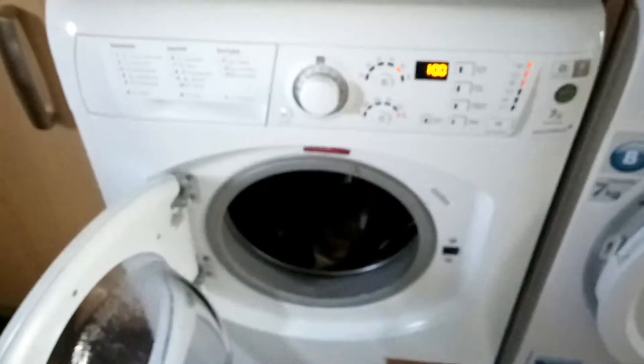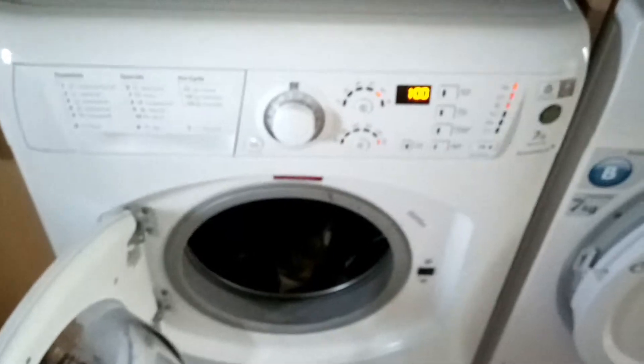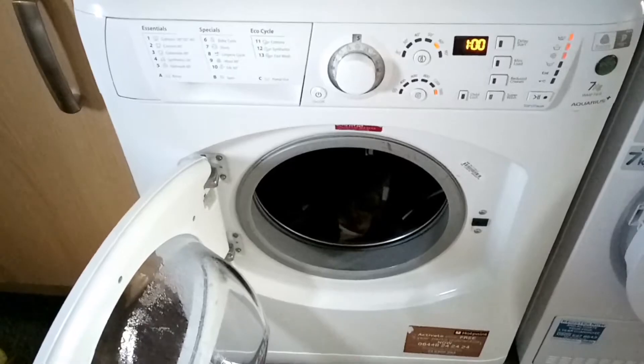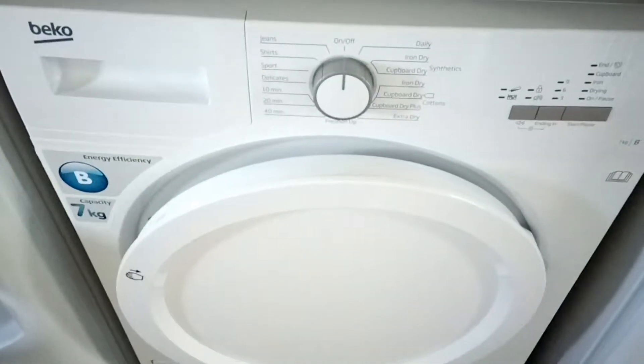Inside there's some washing — it's been washed. It's nearly six years old so it's been going quite a while. I'll come back and do the dryer next.